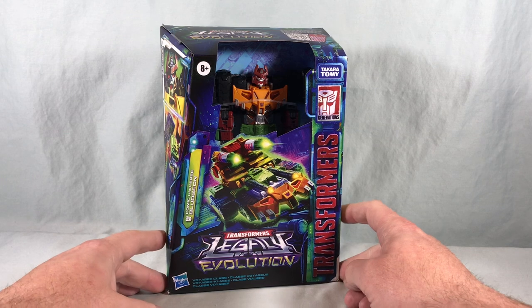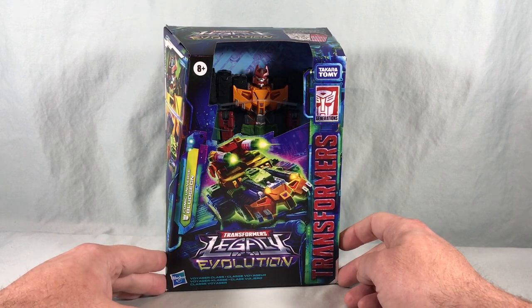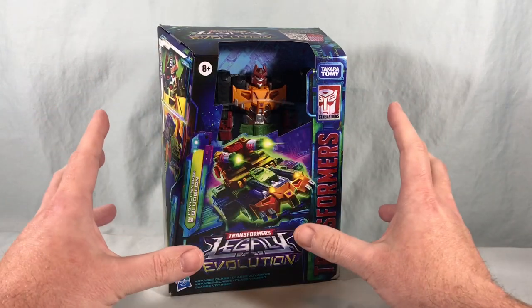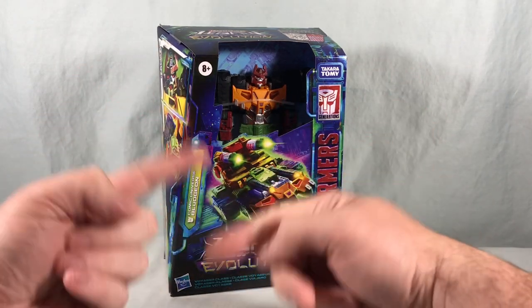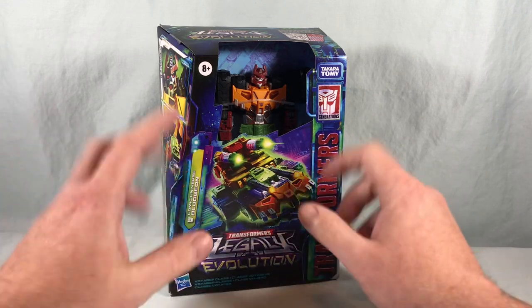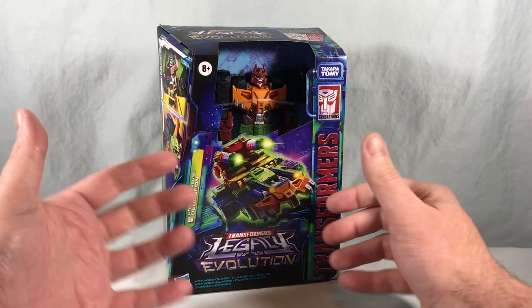Hello fellow collectors and welcome to Long's Toys. Today we are taking a look at Voyager Class Bludgeon from the Transformers Legacy Evolution line from Hasbro. This is the first one I've received from Wave 4. Wave 4 is starting to trickle out on Amazon and some people are starting to find it in stores as well, but I got most of my stuff from Amazon and it all came within the same day.